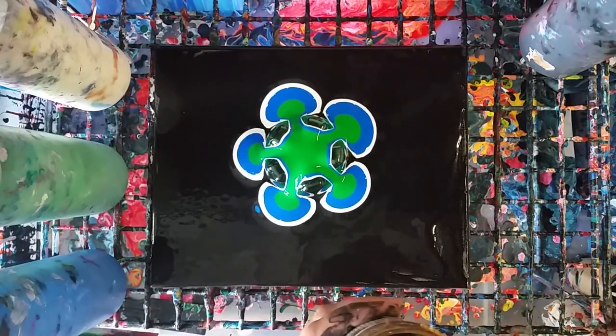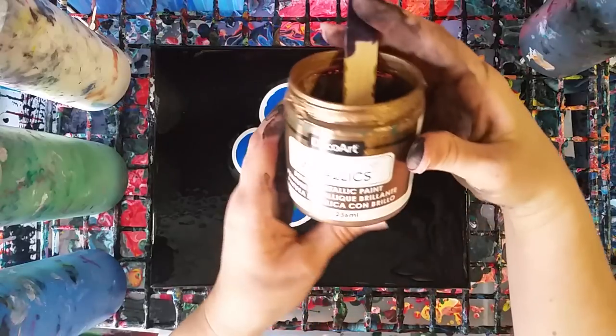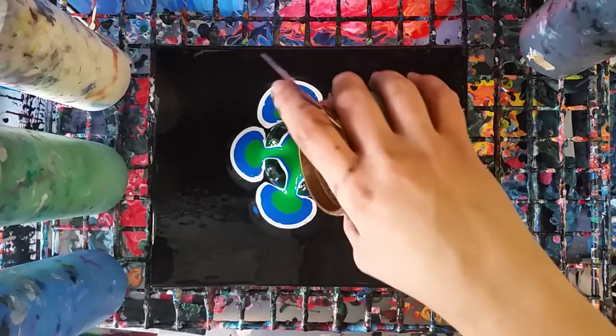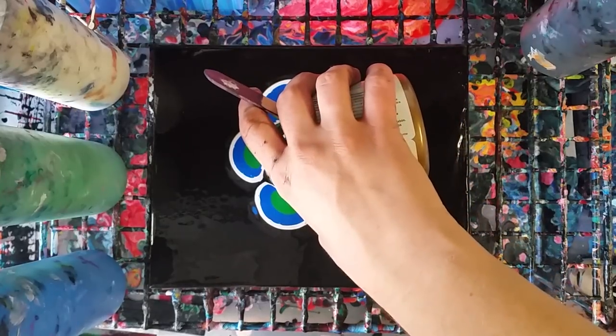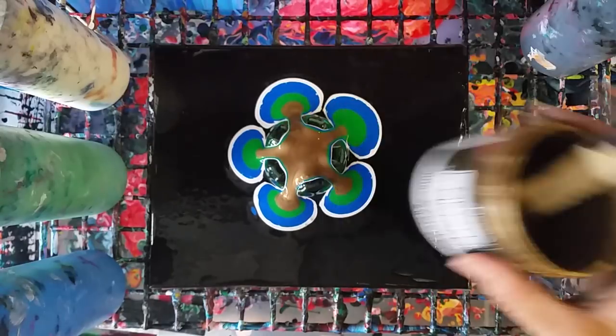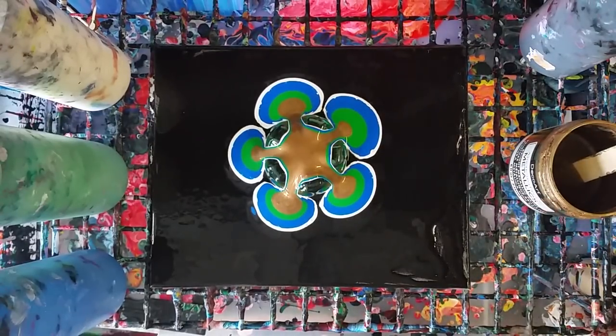This one is the only one that's not flow acrylics — it's Deco Art Metallics. I actually just mixed my paint right in here because I'm at the end of my container of paint, so I didn't want to waste a cup. This is the antique bronze; it's really pretty, I really like it.